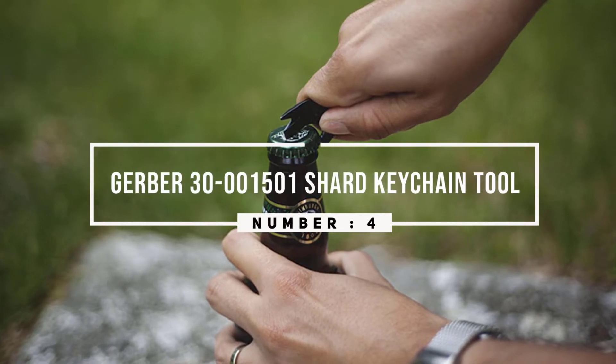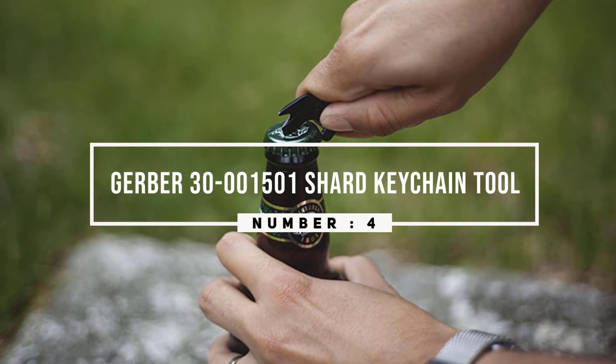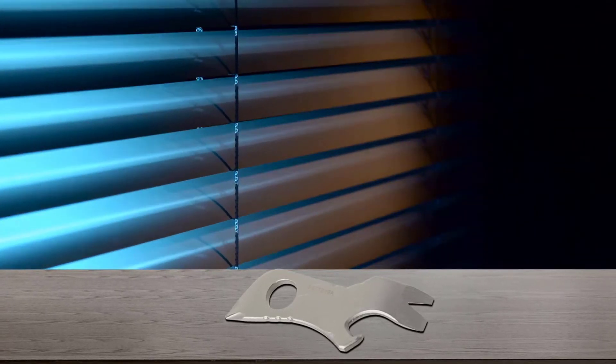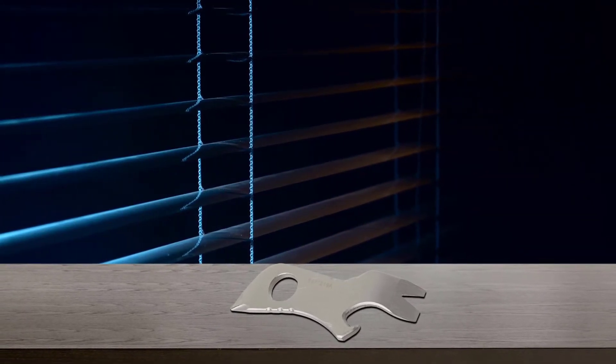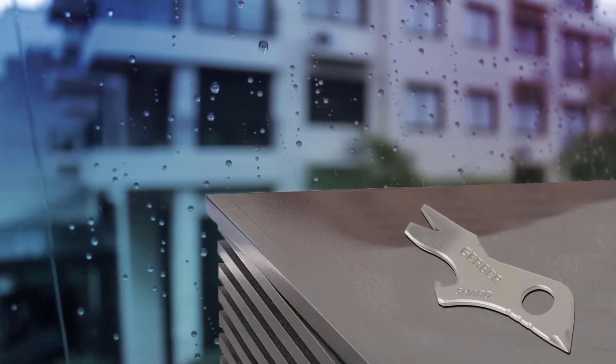Number four: the Gerber 30-001501 Shard Keychain Tool. If you're looking for a cheap, effective, no-frills one-piece multi-tool you can set and forget in your EDC, look no further than the Gerber Shard. It's the most used tool among members in our EDC community by a large margin, and it's easy to see why.